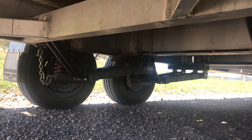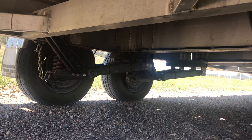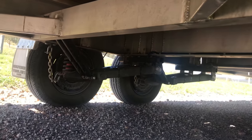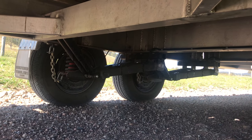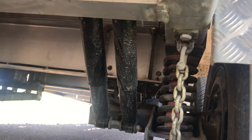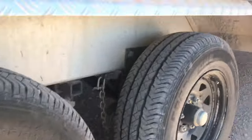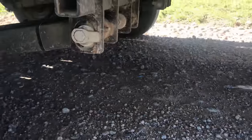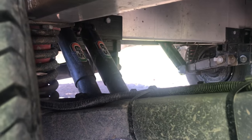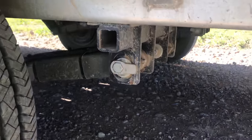It helps with the trailer — I wanted something solid that was going to last a long time and not fade like leaf springs do. Leaf springs wear out a lot quicker than this ever will. Basically all I've got to replace on this is the shocks. They're all greasable and they just ride so much smoother.